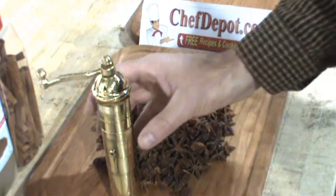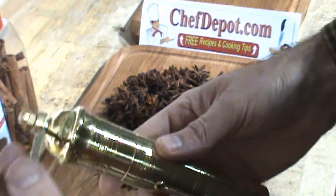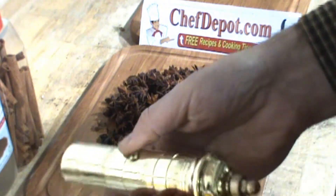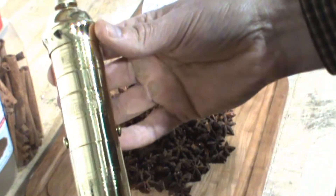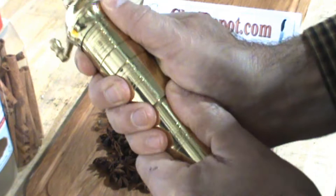We're reviewing spice grinders — this is one of our solid brass spice grinders, really really nice. The spices are captured in a small container down below, and this baby is handmade in Greece. You just give it a pull and that's where your spices will be right there.